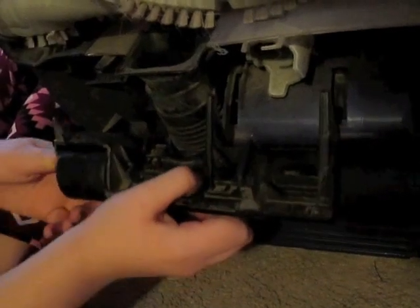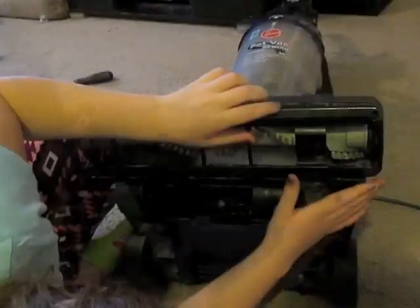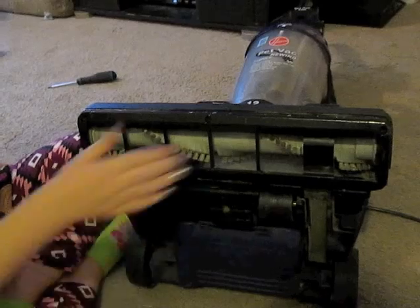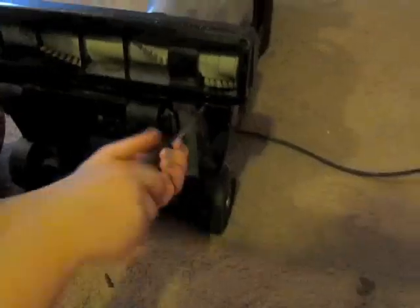Now we're going to put the wheels in. Now put the cover on. Now screw it in. Now it's all tight.